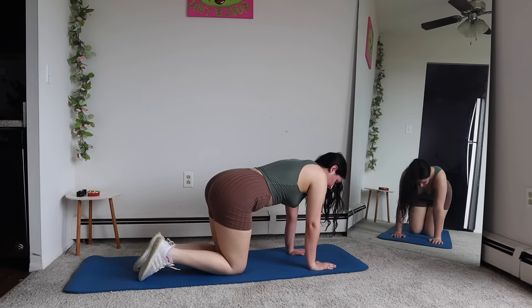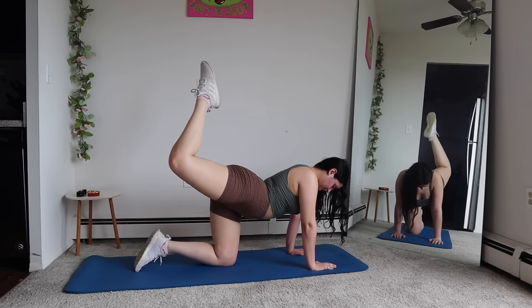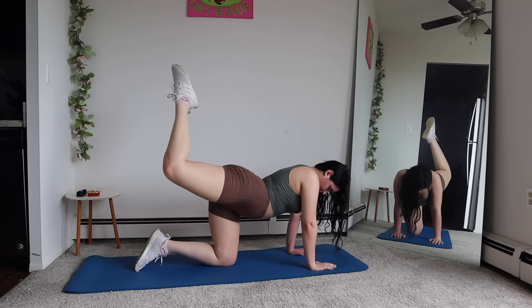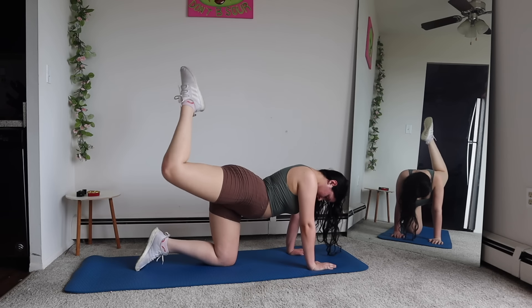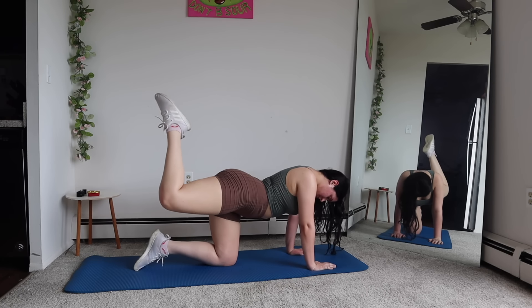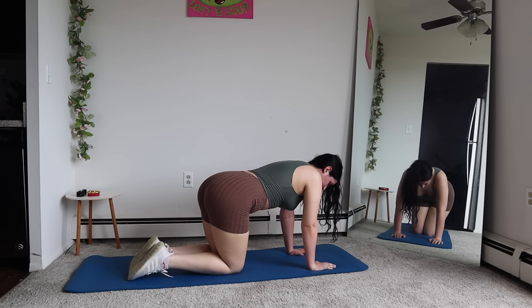Next we're gonna do the donkey pulses — this is my favorite set of glute workouts at home. I feel the burn with these. They're my favorite and we're gonna see the best results from these, so keep pushing through. Now we're gonna go into those cross donkey kicks.